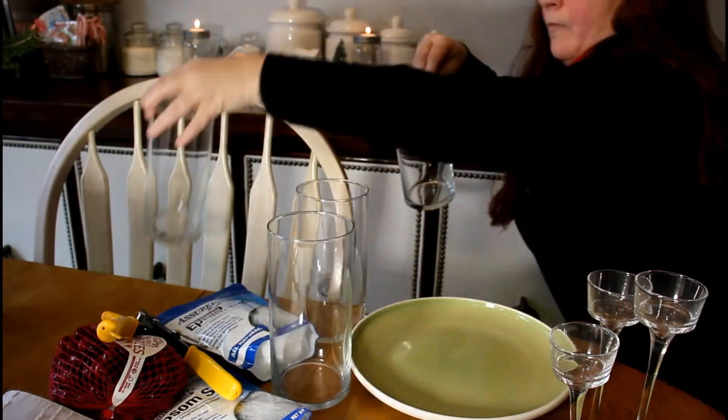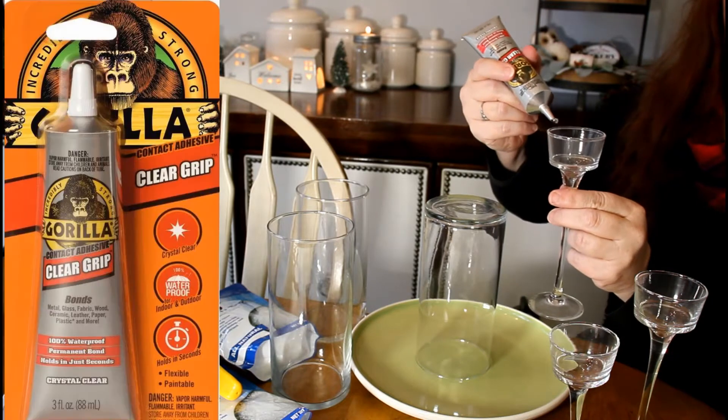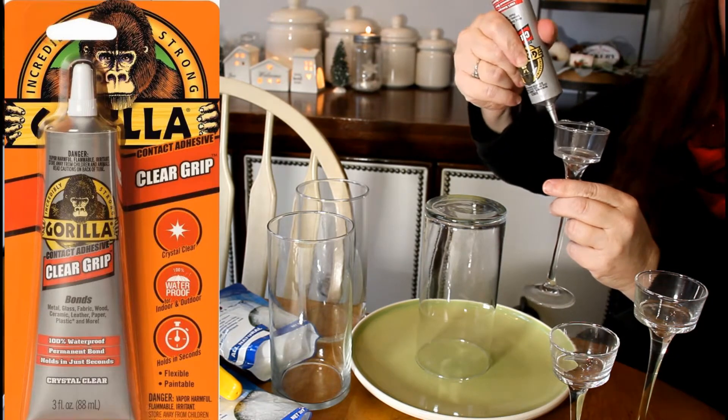As you can see, the trees could stay out all year. I used three cylinders from the Dollar Tree as well as three different sized candlestick holders.